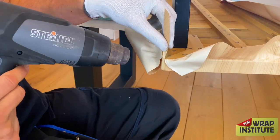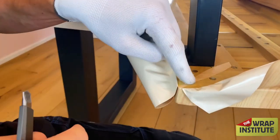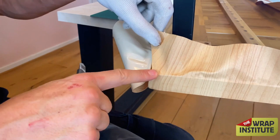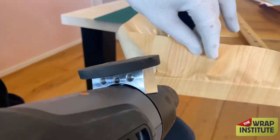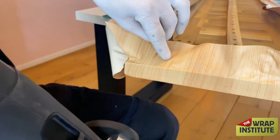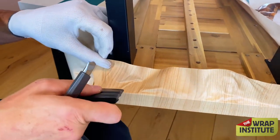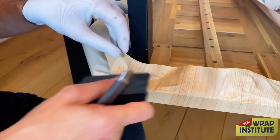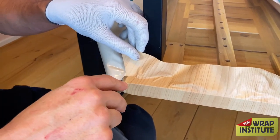By making those cuts you get three sections that will fold under. Take the middle one first, add a kiss of heat, and stretch it towards the underside. Once that's set, do either side — give a kiss of heat, fold it over, and you're basically taking the material to the corner and creating a double overlap on the underside. This is great for eliminating tension and wrapping the full corner from top to underside.